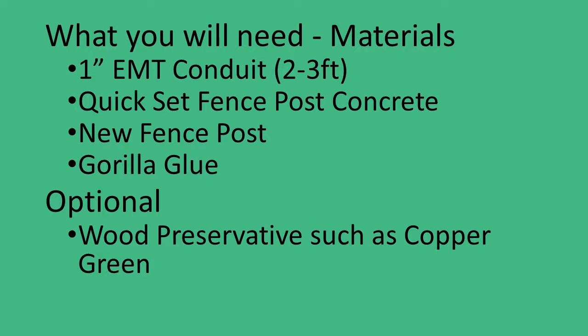If the old fence post is intact above the ground, then you can remove it and reuse it after cutting off the rotted underground portion. That was the case for the post I showed you at the beginning of this video. The rest of the supplies are straightforward.